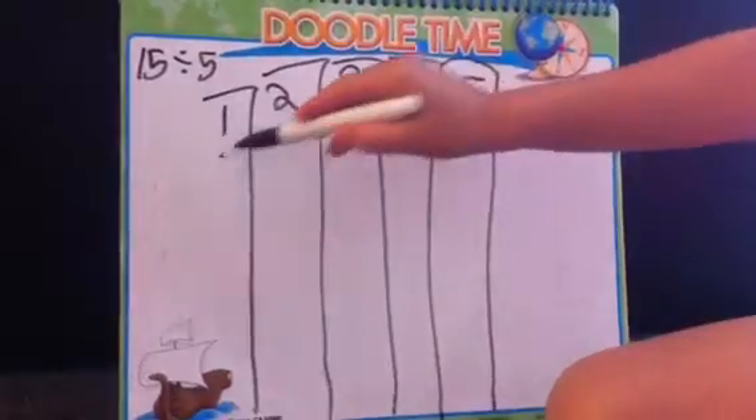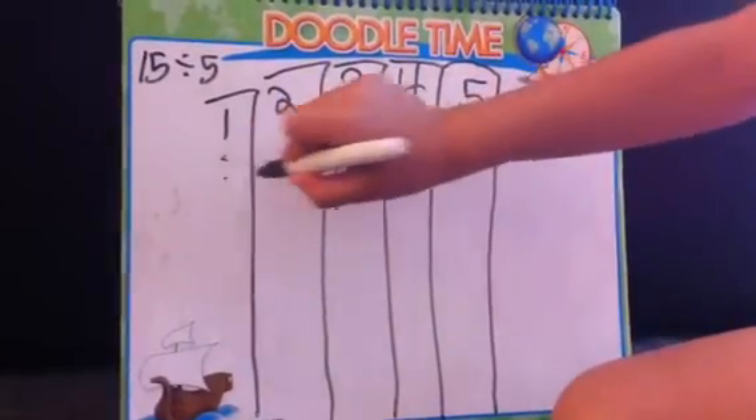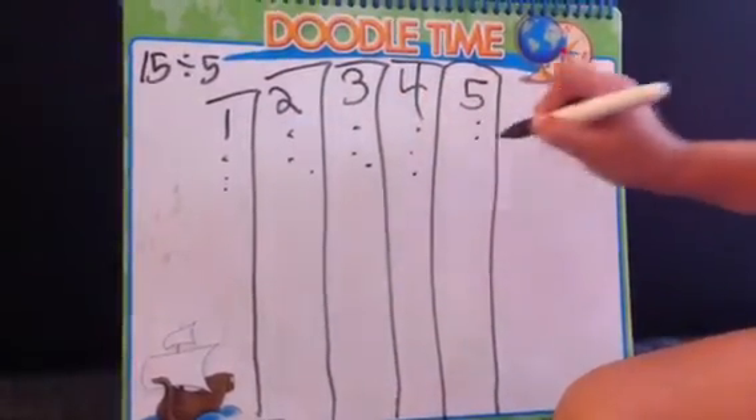Like this: 1, 2, 3, 4, 5, 6, 7, 8, 9, 10, 11, 12, 13, 14, 15. So, 15.